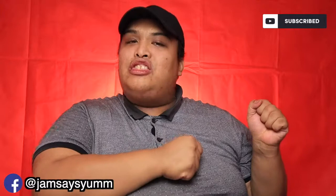I'm Jam and welcome back to my channel. Don't forget to hit that subscribe button and notification bell para updated kayo sa mga videos na ilalabas ko. I do food and travel vlogs but since coronavirus ngayon at pandemic at naka-lockdown, tayo po ay magsistick sa mga mukbang and cookbang videos.